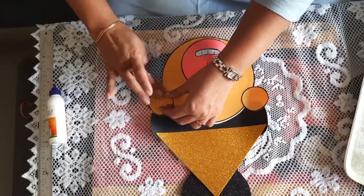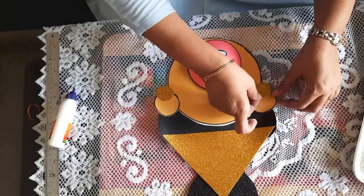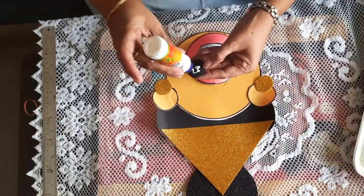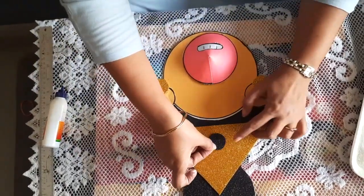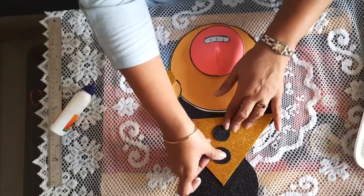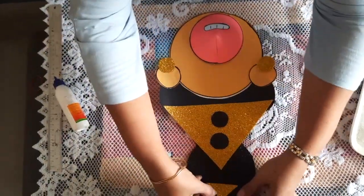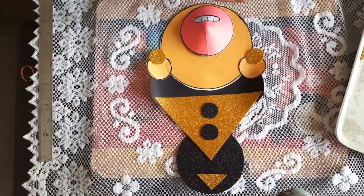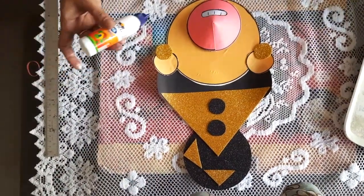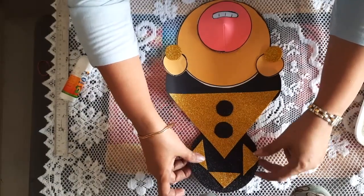We take a golden paper and stick it here — this is a kundal, as Hanuman ji wears kundal. Now we will decorate his mukut, putting the black piece on, then taking this triangle and placing it here. So we have decorated Hanuman ji's mukut.